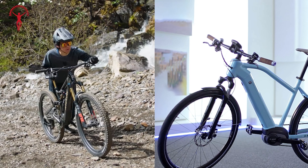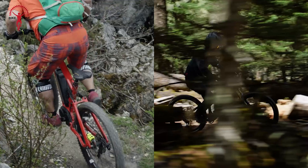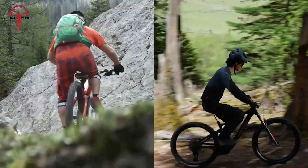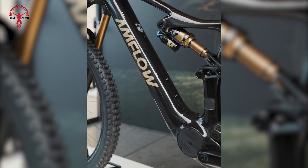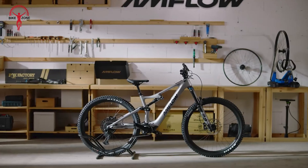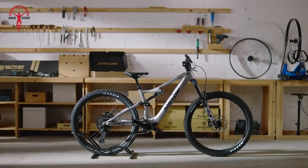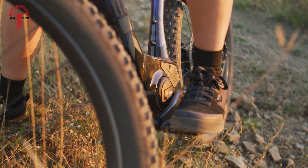Both systems integrate well with the bike's frame, which keeps the center of gravity low. This would help maintain good balance and handling, which would be appreciated when taking corners or navigating tight spaces. The Avanox system is impressive in its compact size — remarkably small for the power it provides — which allows bike manufacturers to design frames that look and feel more like traditional bikes. The Active Line Plus is also compact, but not quite to the same degree as the Avanox.